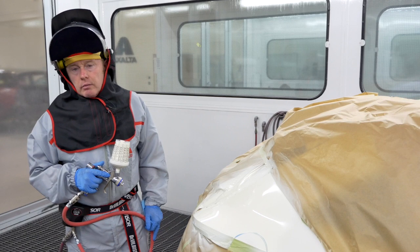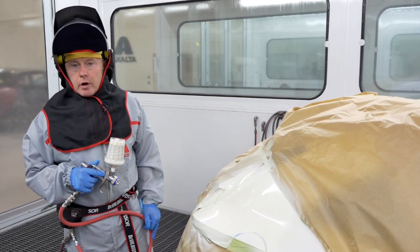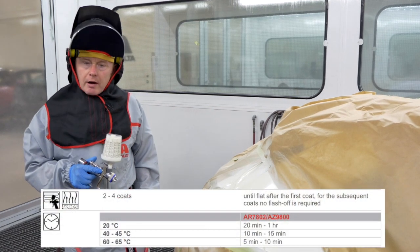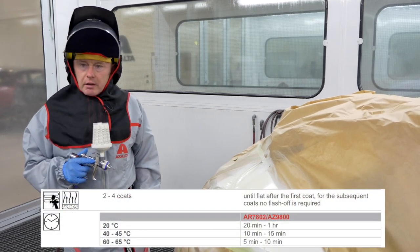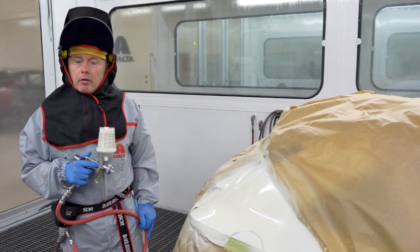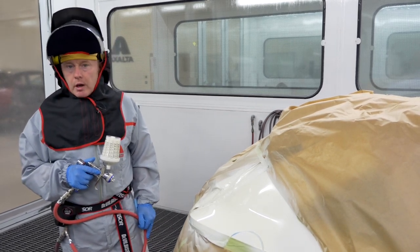Ordinarily I could leave the car in here but as we need this cabin for another job I'm going to put this outside and leave it to air dry for around 20 minutes in the conditions we have in the shop. During this time I'll prepare the bonnet for the wet on wet and I'll mix my colour ready to do the job.